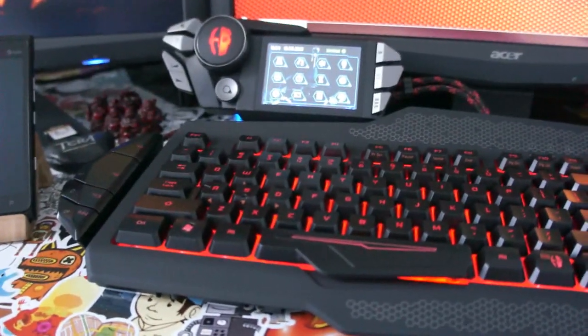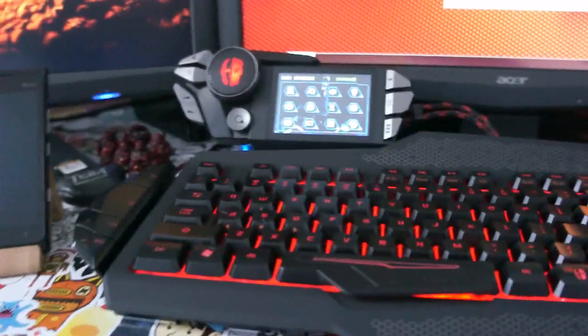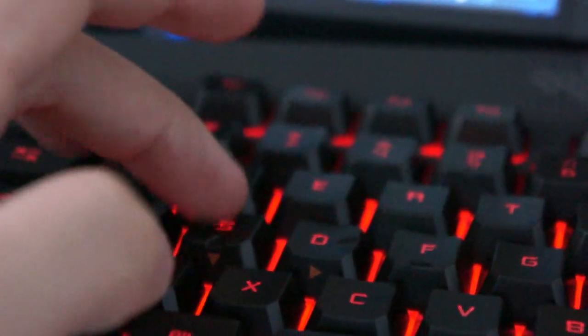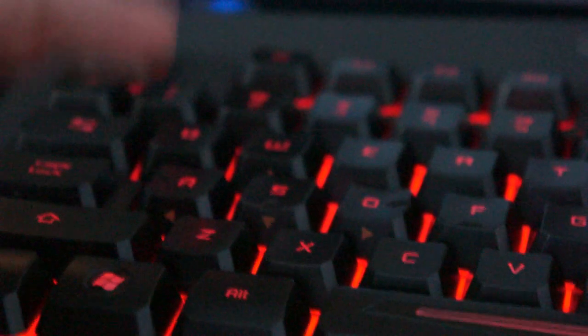One of the big negatives — and this is actually a personal negative — is I don't like large, tall keys. The reason why is because they're tiered. This key is larger than this key, this key is larger than that key. So it's easier to go down when I'm sliding my fingers to hit commands, but if I want to go up, my finger hits the key itself. That's not really good when you need to reload fast or grab an item quick.